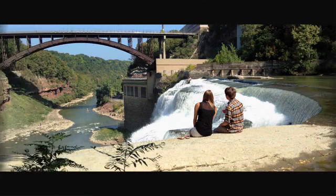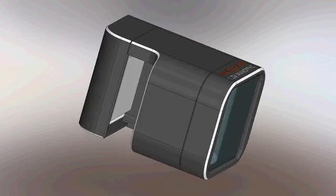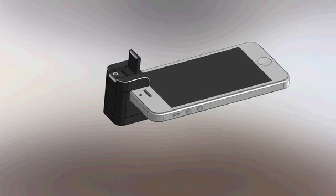Our anamorphic adapter allows you to capture a 33% wider horizontal field of view. We've designed something that's never been done before: an affordable anamorphic adapter made specifically for the iPhone. For the first time ever, lower budget filmmakers can achieve a cinematic feel that just isn't possible with digital techniques alone.